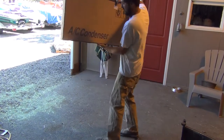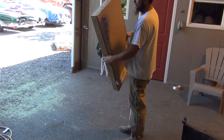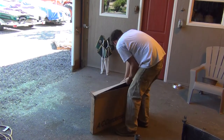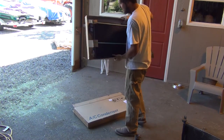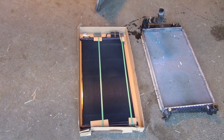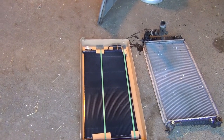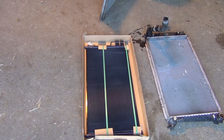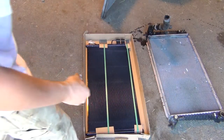Alright, here we go. We got a new condenser. I found this on eBay - 60 bucks. I think this condenser was used from '97 to '04 or maybe '05, or all the way up to the '06 according to what I was seeing online. I don't know what these studs are - they just came out of the box, maybe for the newer ones.